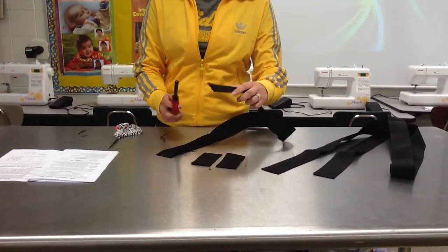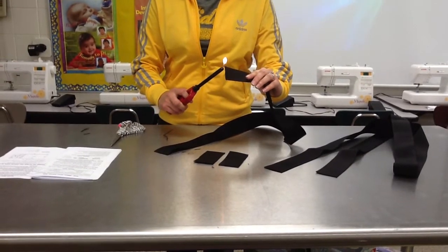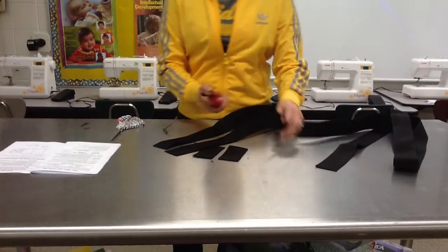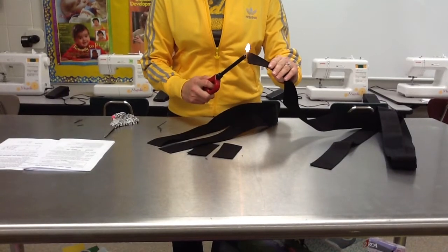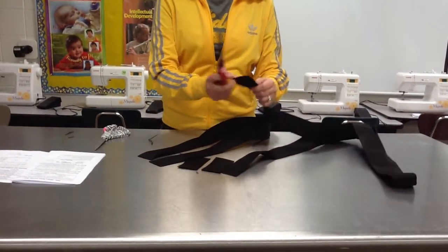Your directions tell you to sear in a well-ventilated area. When you sear this, sometimes there are fumes that can come out that don't smell very good. So if you were doing this at home, you would want to do this outside or in a big room. Since we're doing it in the classroom here, it's a pretty big space already and so we shouldn't have a problem.